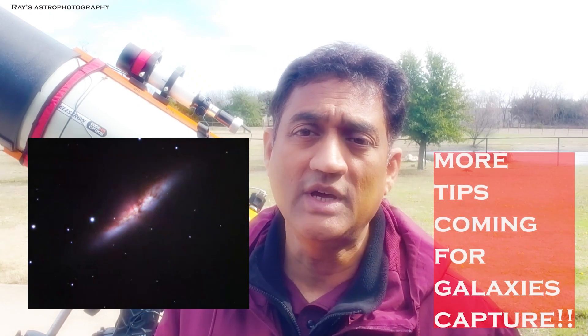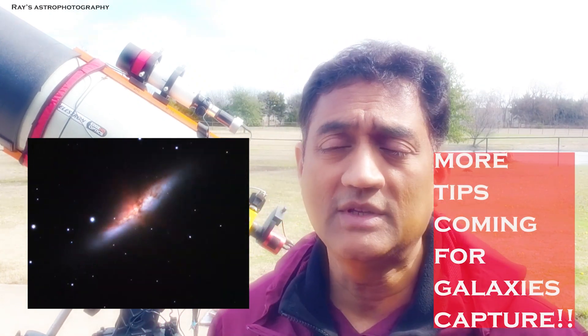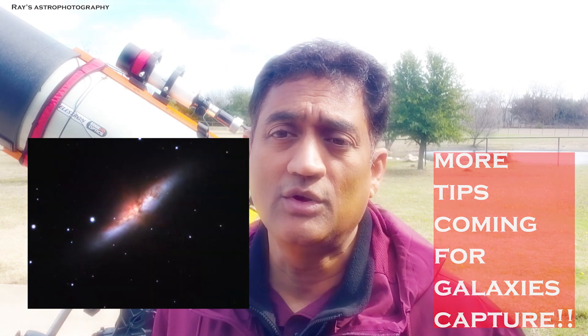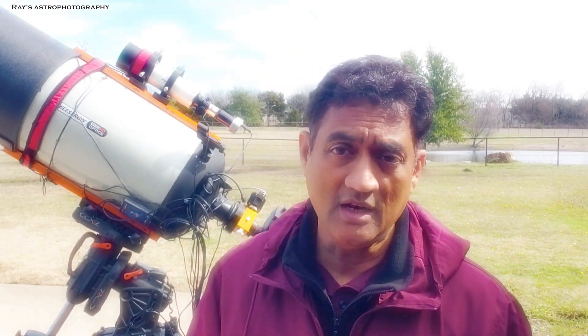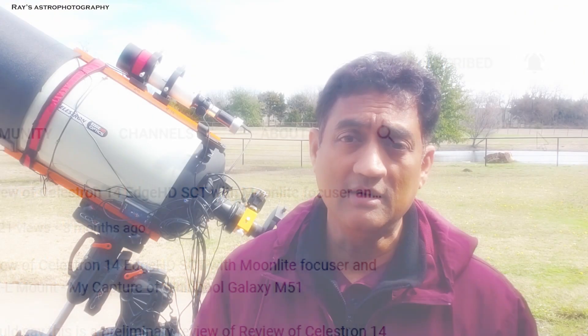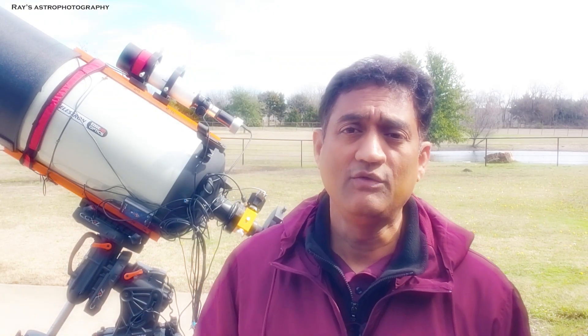The moon is currently lit at like 96.8 percent, so I am planning to take a little bit more data for the hydrogen alpha on the Bodes Galaxy and see how it is going to come out. If you are new to this channel and if you like this video, please make sure you click on the subscribe button and click on the notifications button for all my new videos.